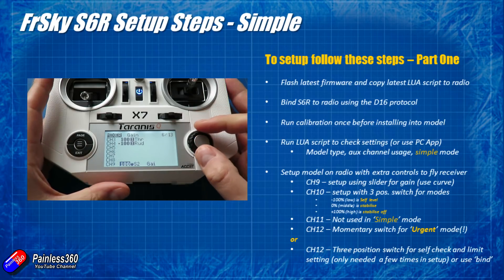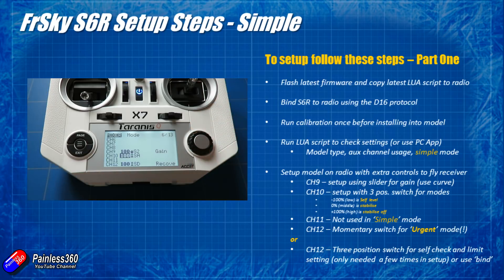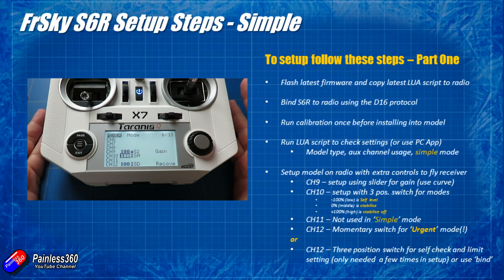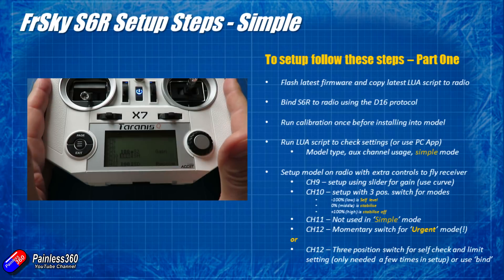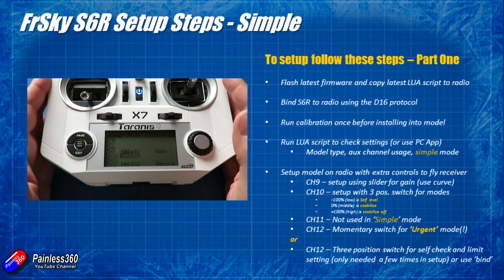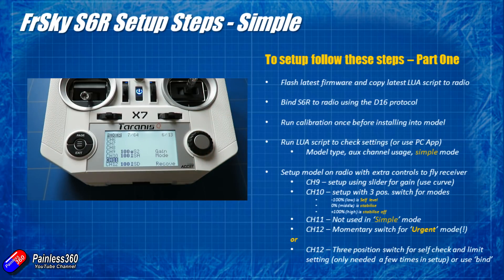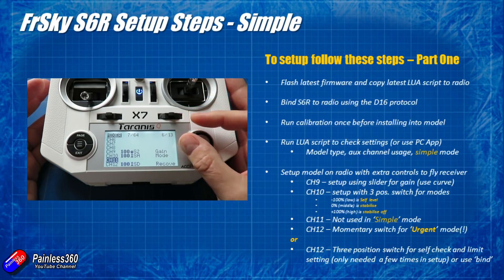The next two channels are 10 and 11. Channel 10 is used for the simple mode flight mode settings — there are three flight modes. I'd recommend setting channel 10 up for a three-position switch: when the switch is at minus 100 or low position, that's self-level; at zero or middle it's stabilized; and at the high position, stabilization is off. Channel 11 isn't used in simple mode — normally you'd set that up for another three-position switch for things like hover and knife edge, but we're not using those in simple mode.